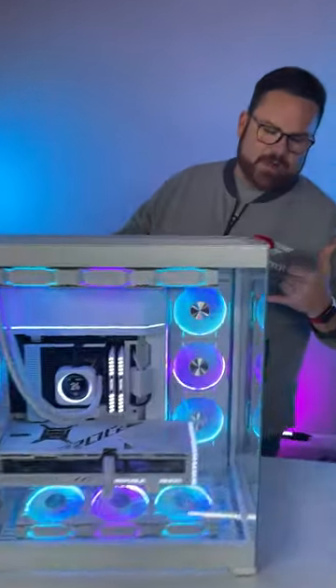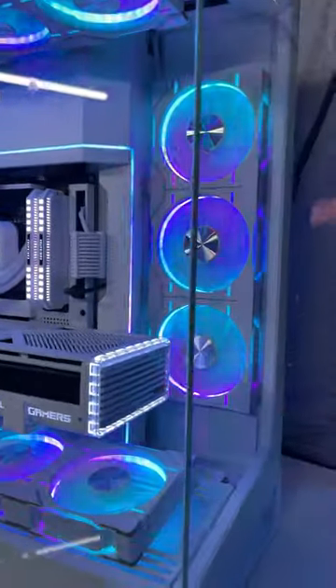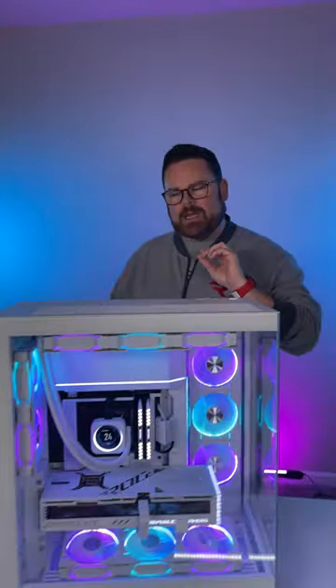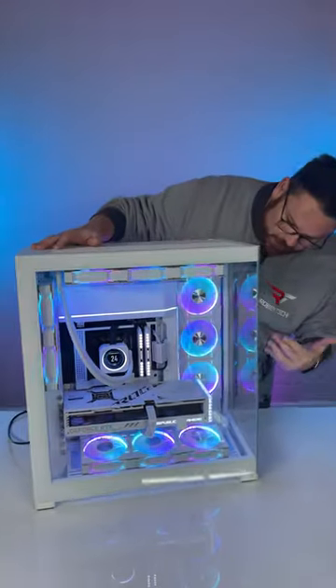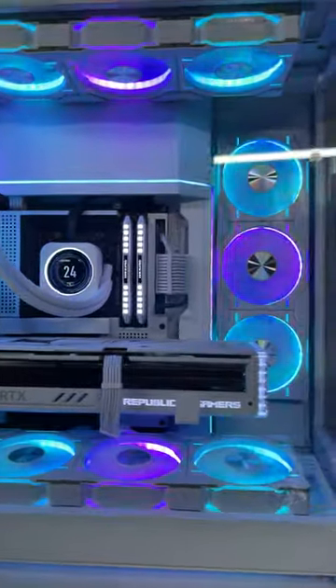In here we have the new Phanteks D30 fans, and these are all daisy chained together like the Lian Li fans — a little bit more complicated though. It's very hard to actually see the cables, and there are tons of places to hide things, with lots of overall space.